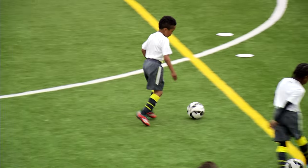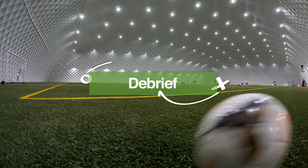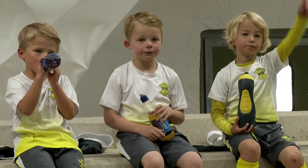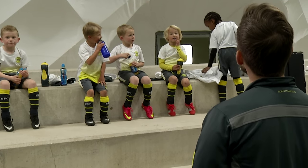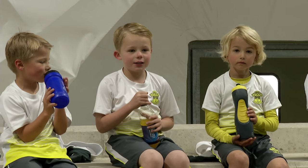Great start to the session, everybody — really, really pleased. Well done, great tempo. You get better on Sunday so when you go back to your grassroot side you can get better. Any other reason why we do the ball manipulation skills every session? To get us awake and get us moving — any other reasons? Leo: to get us better because we might not be that good, so we keep practising and we get better. Yeah — so we're trying to make you become master technicians, really comfortable on the ball. Fantastic.